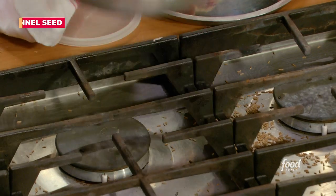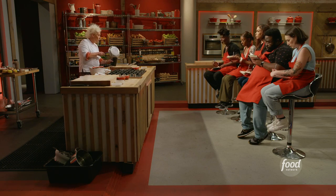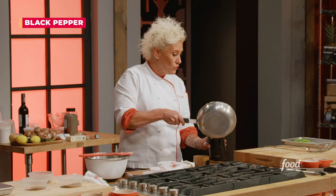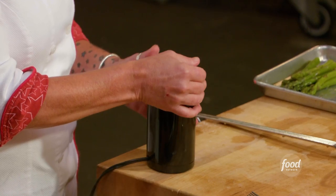Right in my spice grinder. I'm going to grind my toasted fennel seeds, and the last one I'm going to do is just a little black pepper. We're making our own seasoning — your own spice rub. That's what's up.